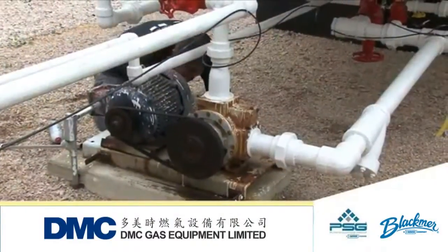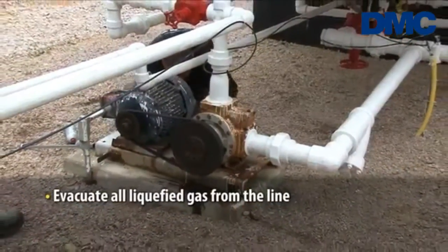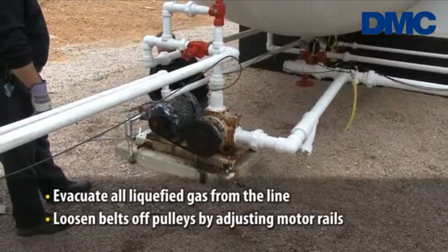The first part of the process of changing out the pump has been done. We've evacuated the liquid from the line so there's no propane in the pump system. Now we need to loosen the belts and pulleys so we can pull the pump off.